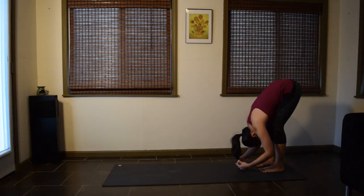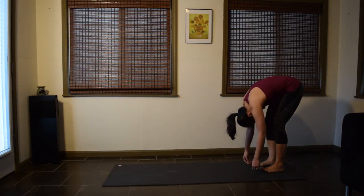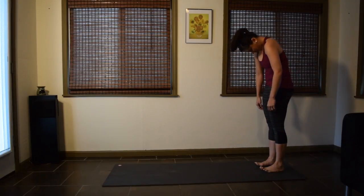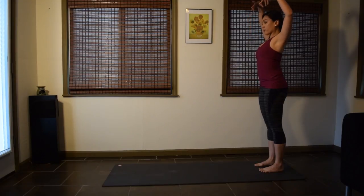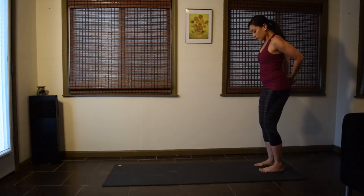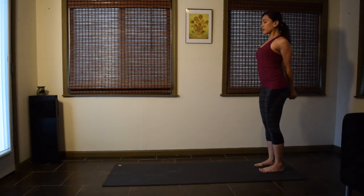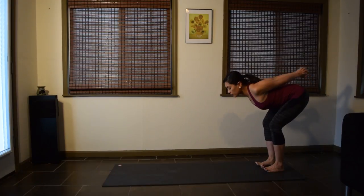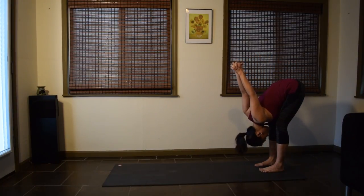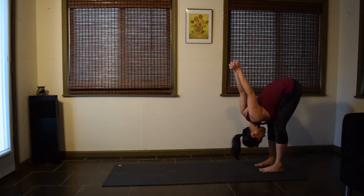If you have your elbows, let them go. And with soft exhales, slowly roll up. Take your time. Once you're all the way up, inhale, reach the arms up. Exhale, arms behind you, interlace the fingers. Nice stretch in the chest and the shoulders. Fold forward from the hips as you lift the arms up and let the head go. Any amount that's possible, bring the palms closer together. And breathe.